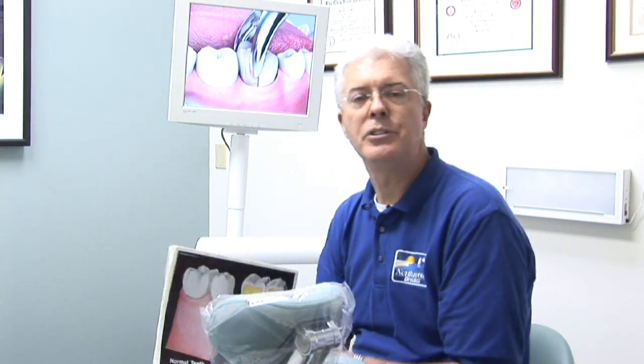So that's oral surgery for a tooth extraction. I'm Dr. David Wagner, Northwood Dental, Clearwater, Florida. Thank you.